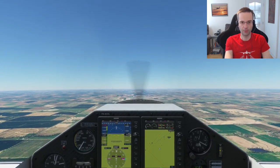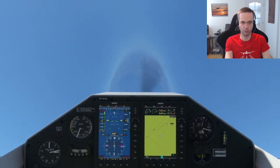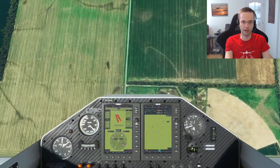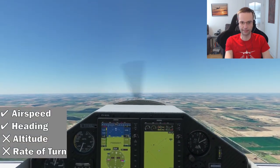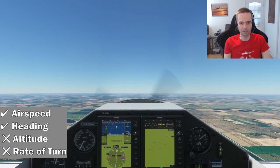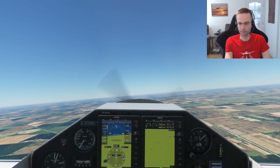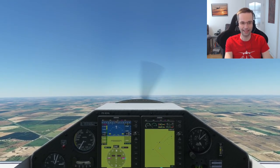Let's give that another go. I'm going to point the nose down, build up a little bit of energy, and now start my 3 to 4G pull all the way up and through till I'm inverted. Now I'm going to stay lined up with the road and keep an eye on my altitude and airspeed. There we go — not too bad. I lost around 400 feet this time, which is a lot better than last time. My airspeed is around 140, which is what it should be at the end of the loop, and my heading is just about right as well.